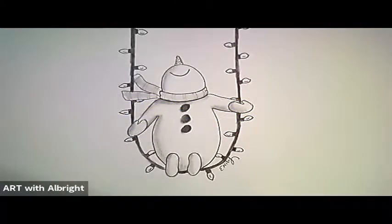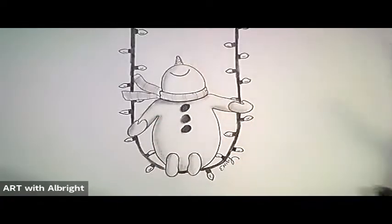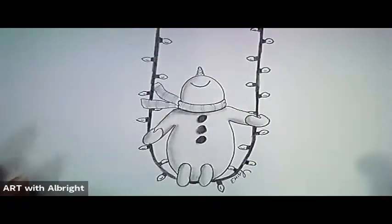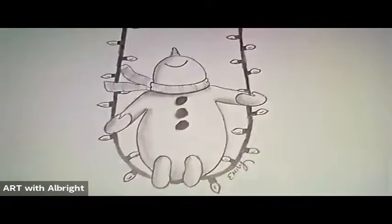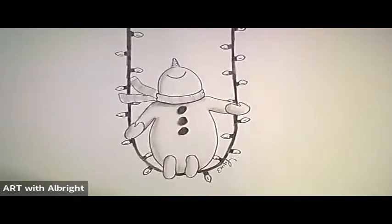Merry Christmas, my friends! Thank you for joining me for drawing the snowman swinging on a string of lights. Do you just love Christmas lights? I love driving around and watching blinking lights at nighttime. Grab your paper, grab a pencil — I did use a blending stomp on this one but you don't really need it. Let's get started and have some fun with holiday drawing time together!